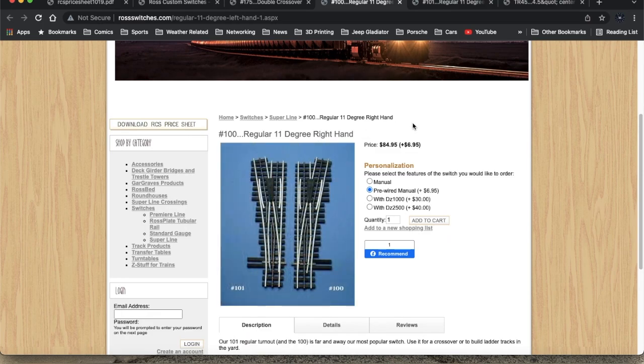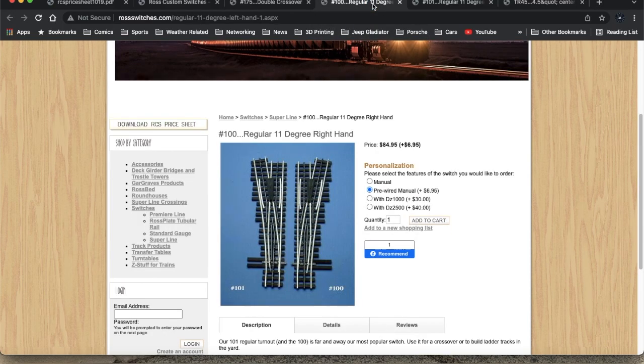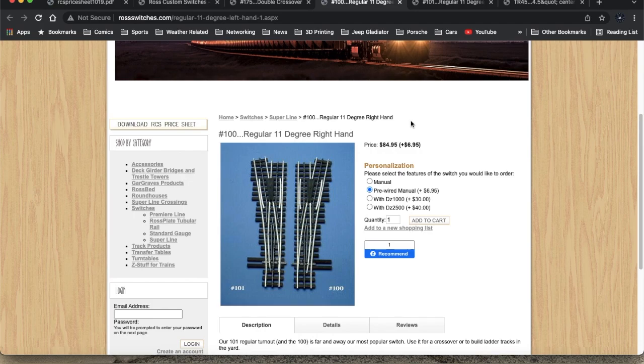The other thing you probably need in order to accommodate this is a couple of these four-and-a-half-inch center returns for 11-degree turnouts, which are about $15 a piece. You're not really saving any money doing this piecemeal — all you're really doing is offsetting the cost and doing it over time. What I might be able to do is get one left and one right initially to create one switchover, then another couple of switches later to create that switch back.